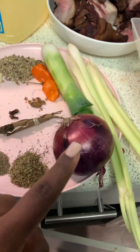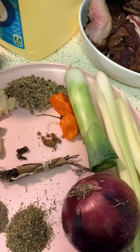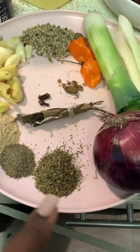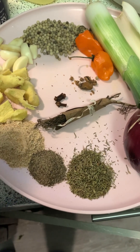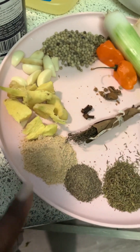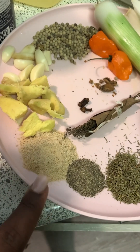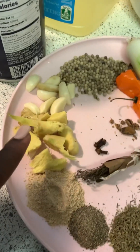We have about half a leek, and we have a full big red onion, two habanero peppers — you can put more depending on how hot you want your food to be. We have thyme, this is a teaspoon of thyme. This is a quarter teaspoon of black pepper — you can use half, that's okay, but I choose to use a quarter.